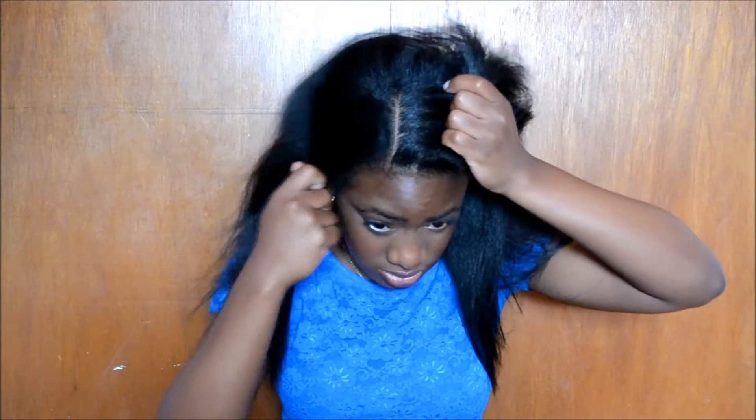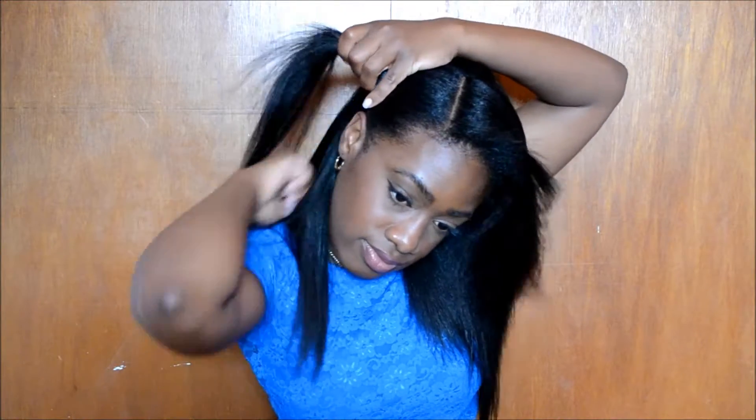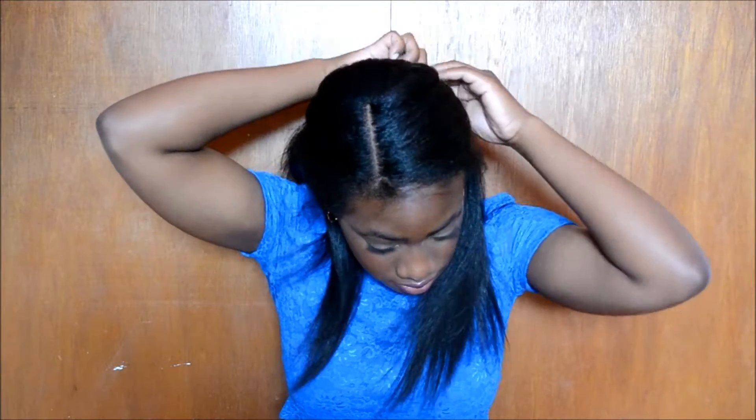For the next hairstyle, I'm going to start off with a side part, then comb my hair down and take the front half of my hair and pin it to the back of my head, then do the same thing on the opposite side. Then I take the shorter pieces in the front and put them behind my ears for a more clean look. And there it is — your not-so-basic half up, half down.